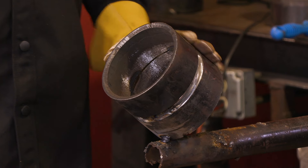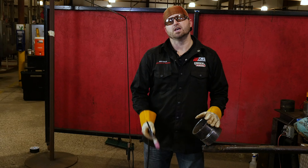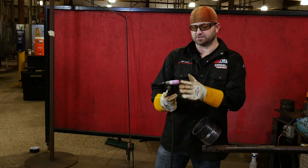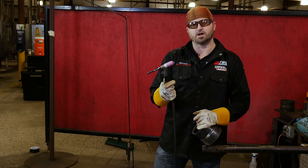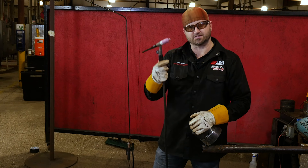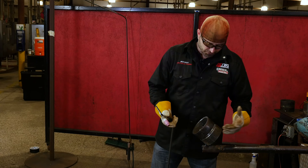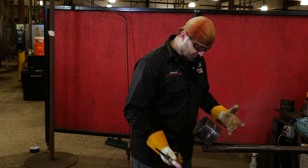We've gone ahead and cleaned everything up. I've tacked it already, got it in the 6G position, and I've set up my TIG rig the way I want it. You can watch one of my other videos for how to set up a TIG rig. But I've got everything set up here, and so what we're going to do is get in position.